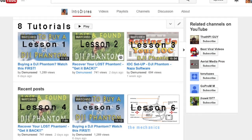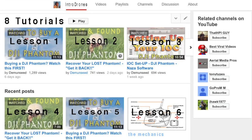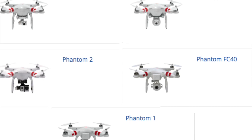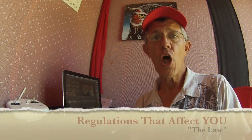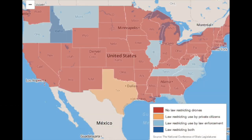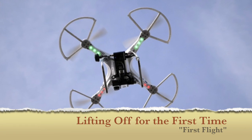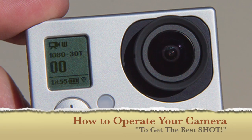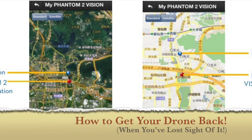In this online course, there will be eight different chapters. In the first chapter, we'll cover the purchase. In the second chapter, we'll cover the mechanics. In the third chapter, we'll cover the law. In the fourth chapter, we'll cover your first flight. In the fifth chapter, we'll cover camera operation. In the sixth chapter, we'll cover fail safe and recovery options — how to get your phantom back.